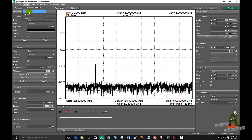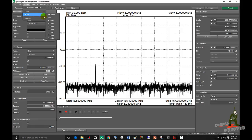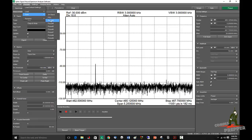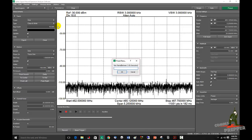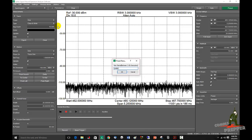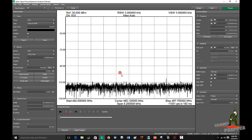We'll come to presets, save, preset 3. Rename preset 3 to 'GMRS'. We'll hit save.